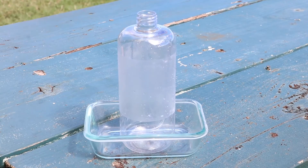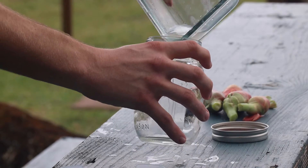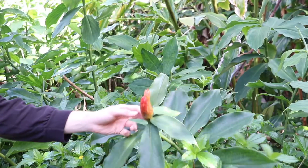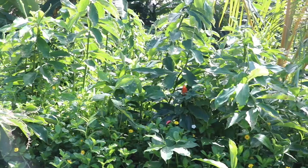Step one, get your supplies together. This includes a jar of your choice to gather the flowers in, and a bowl for collecting the gel. Step two, you need to locate the bitter ginger. It grows from springtime to fall and can be found all over our island.